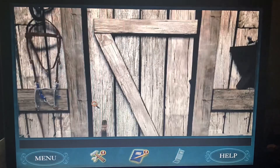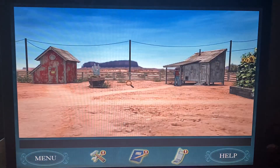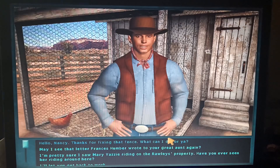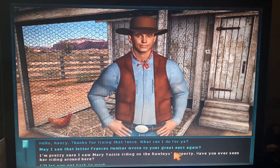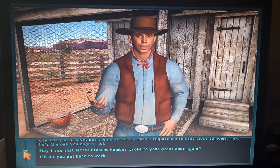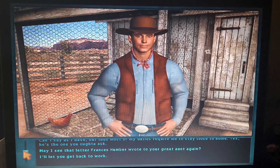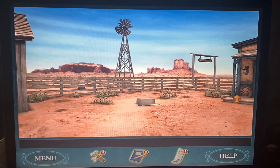I'm gonna go question Dave because there's no sense asking about chores yet. Dave, you were absent last night. Thanks for fixing that fence — I'm pretty sure I saw Mary Yazzy riding on the Raley's property, have you seen her? Can't say I have, but Tex is the one you ought to ask. I already did. That did not help me.